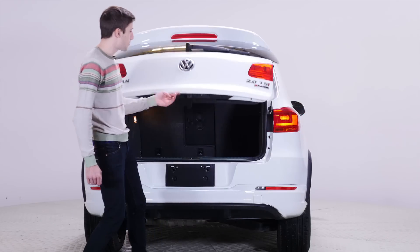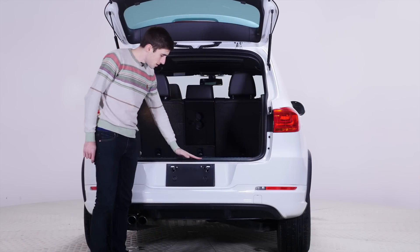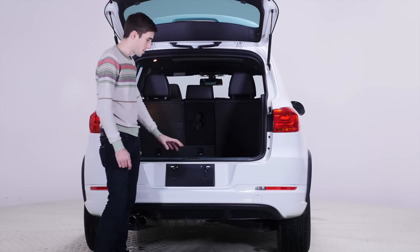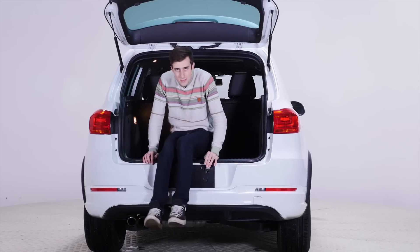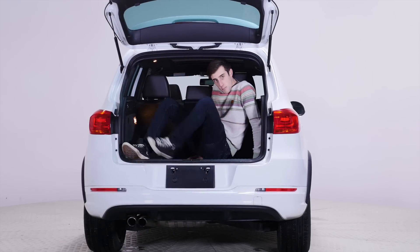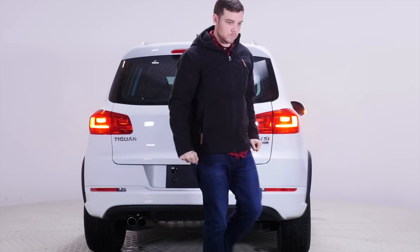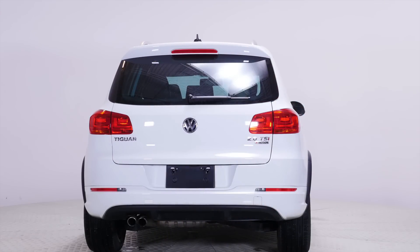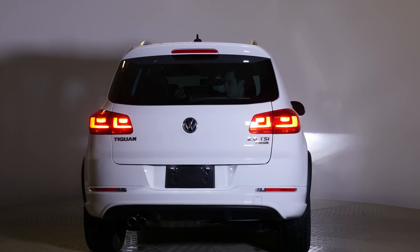Let's open this thing up. That's weird, that's really high — I thought the door was going to open up here. Let's see if we fit. Brandon, close me up. Oh no. Usually with vehicles there's a release in the trunk. There is a button, but it's not working. I want to get out now.